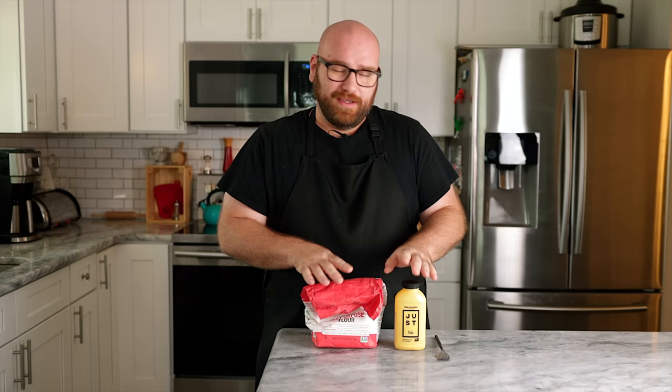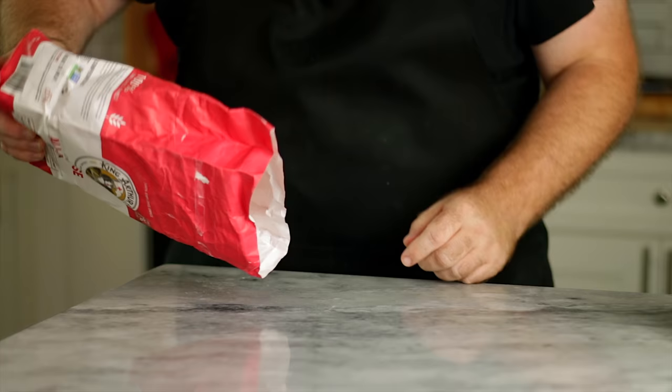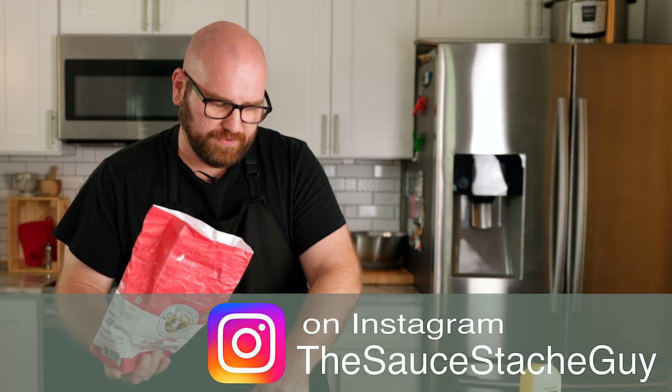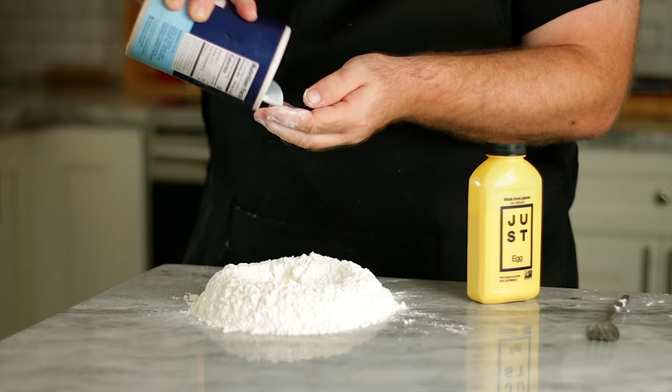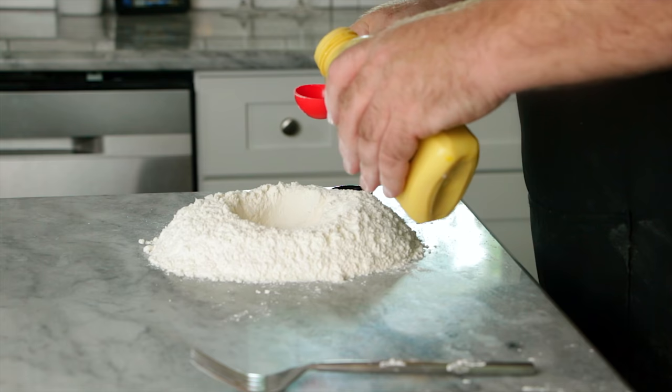The very first thing we're going to do is make a fresh pasta — a fresh spaghetti noodle. It's very easy to make. You just need some flour, some egg — we're going to be using JUST Egg — and a fork. You're just going to dump out a little hill of flour, kind of like a volcano, probably a few cups. The recipe will only use the amount that's needed. I'm also going to add just a pinch of salt, and then we're going to add about five tablespoons of JUST Egg.